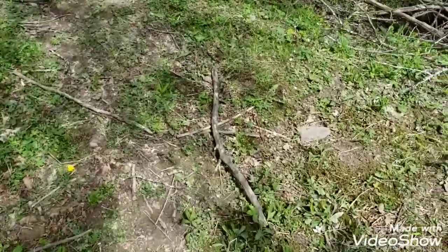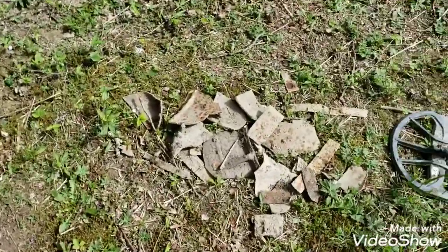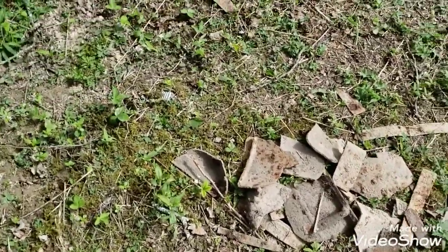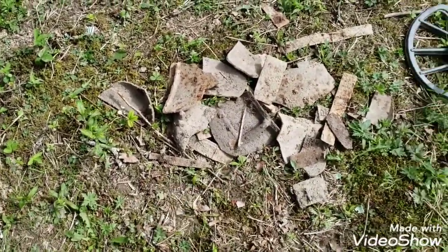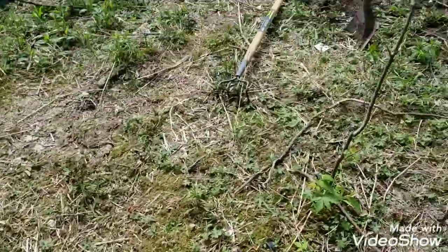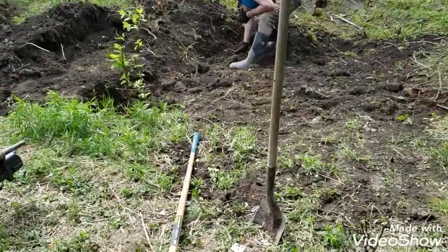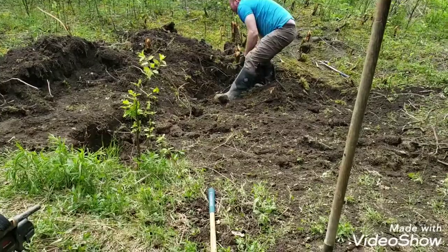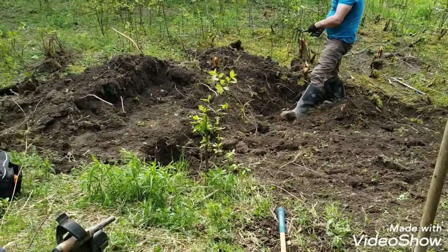Alright, so some more stuff here. Lots of pieces of bean pot, some colonial — like a colonial knife down there — and lots and lots of pottery. So we're starting to fill back in, working our way this direction, and see if we can get anything else.